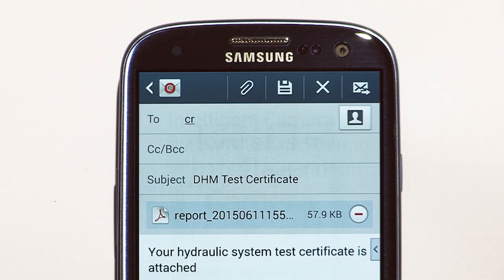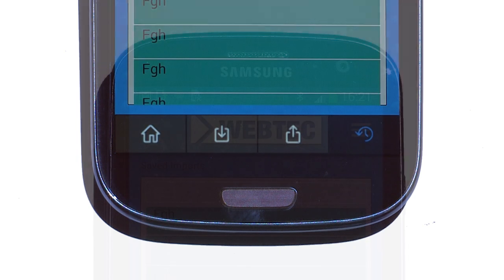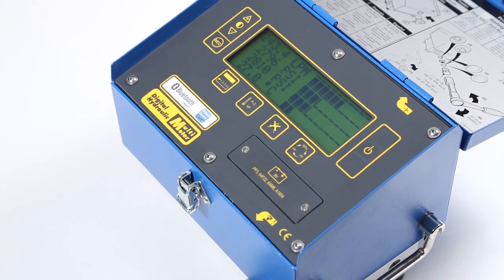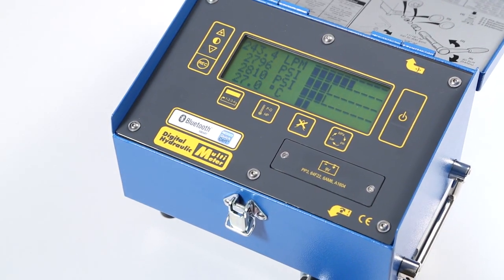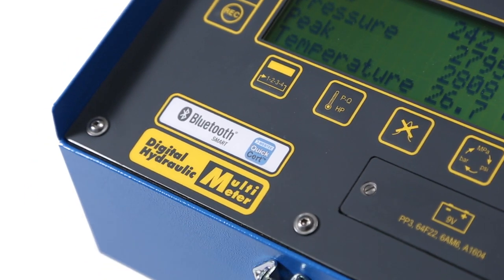Simply type in the customer's email address and the service engineer's admin is done. All test data is stored within the app and can be accessed anytime by using the History button. With the DHM4 Series, you can diagnose hydraulic faults fast and now save time on administration as well. Thank you.